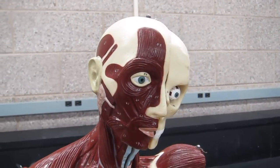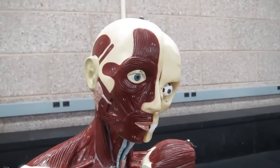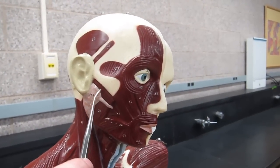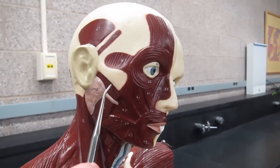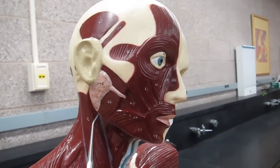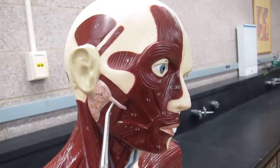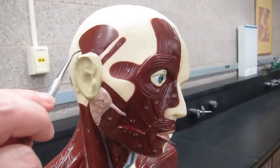Then we have a couple of muscles of mastication — mastication is the anatomical term for chewing. We have two muscles on the lateral aspect of the head. One is the masseter, and you can see it's attached to the zygomatic bone and zygomatic process, extending to the ramus of the mandible. This is what allows you to pull your molar section of your teeth together — very important for chewing.